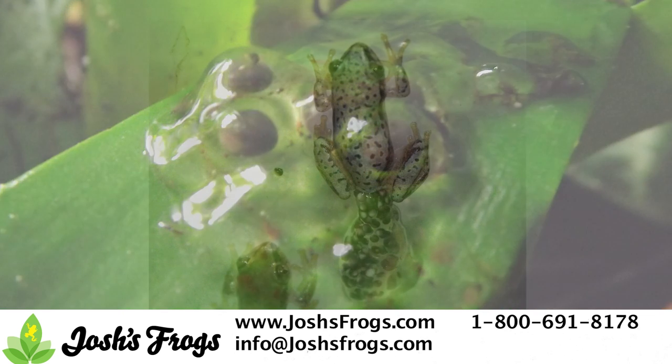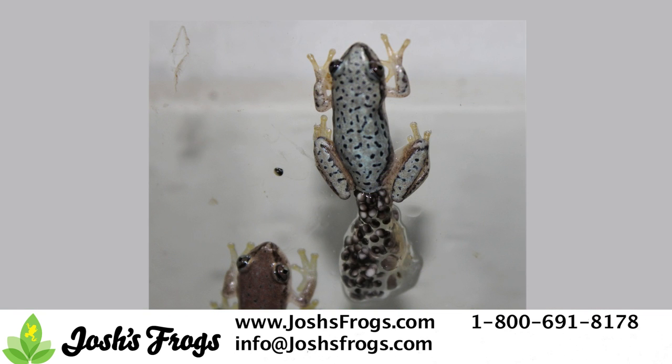At Josh's Frogs, our reeds generally lay on the glass side of the tank or under water attached to plastic plants. We used to pull egg clutches, but we found it's much easier to simply let the eggs develop in place and remove tadpoles.